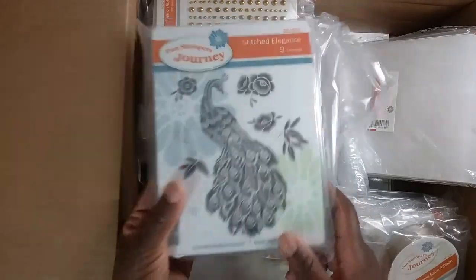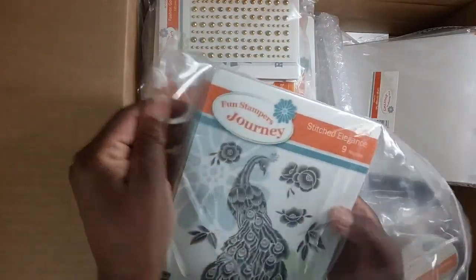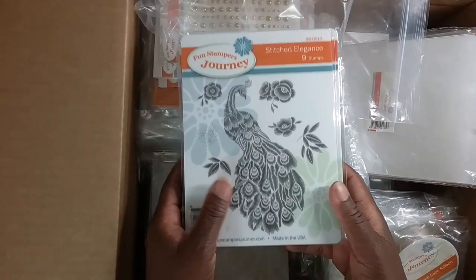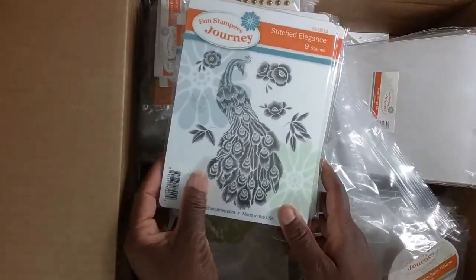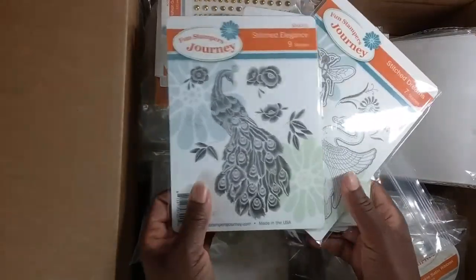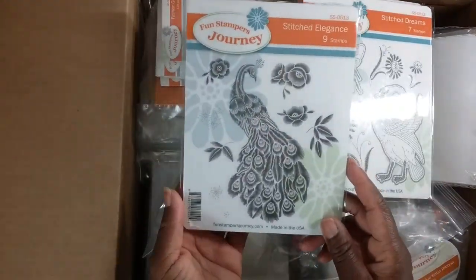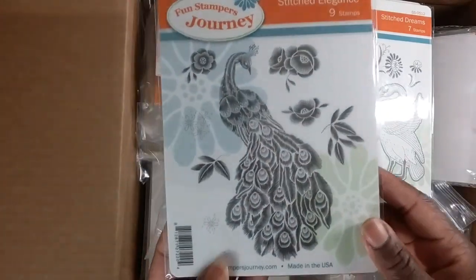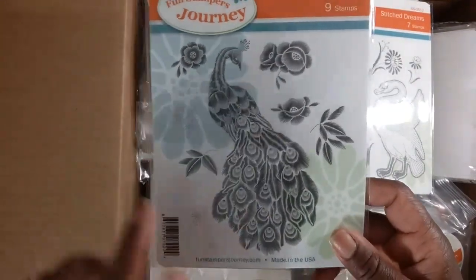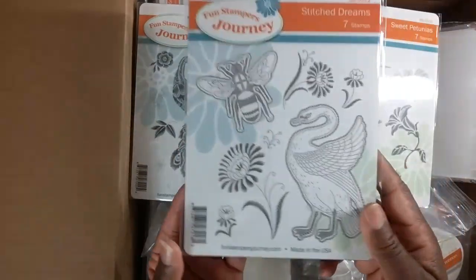This is a beautiful collection — it's all about the embroidered look. Today I was using my good arm to dust off my embroidery machine, which I haven't used in a while. My husband got me a new laptop with Windows, so I'm excited to use my embroidery machine again. This collection is absolutely gorgeous — look at that detail. The most beautiful peacock I have ever seen. That's called Stitch Elegance.